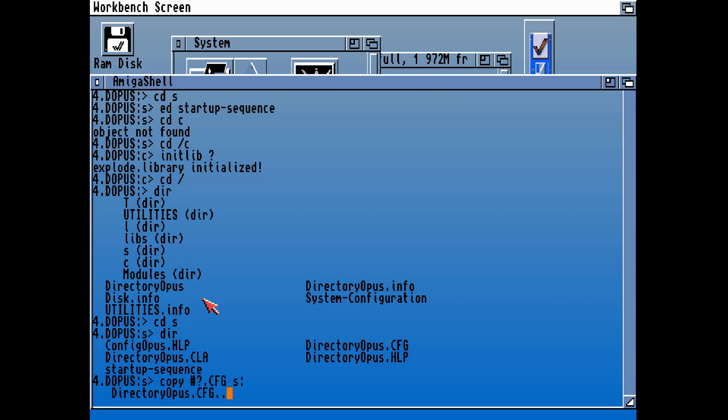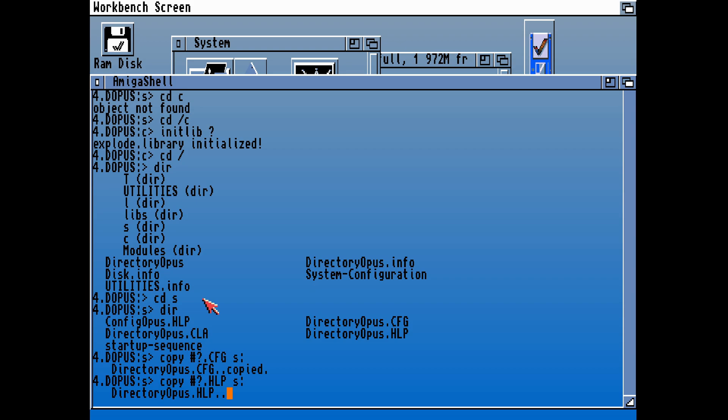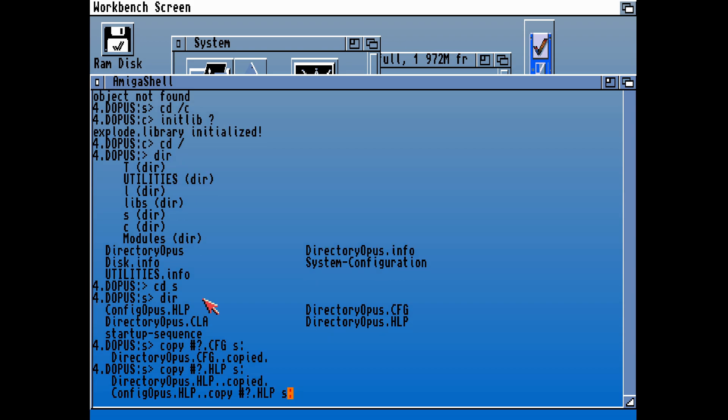We can put in the usual switch to select all CFG files and config files — those are now copied over. Let's copy all of the help files over — both of those help files should have copied across.